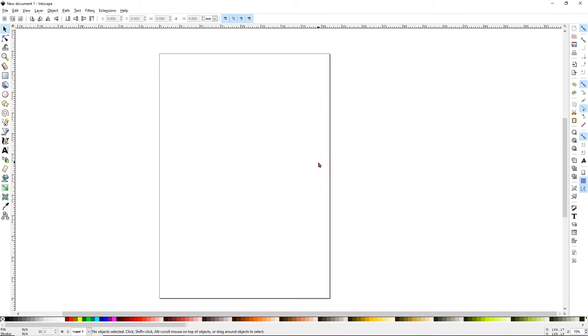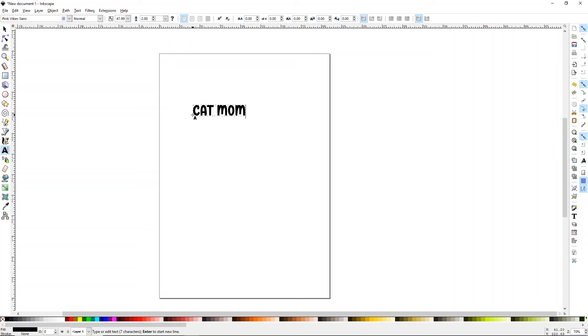Don't be scared because I have Inkscape open — this is so easy to do, and you could also do this with Canva or just about anything where you can get a transparent PNG. This is the free way to do it and it's so easy. I'm going to do that same thing but use Cat Mom this time so we can tell the difference between which design came from where.